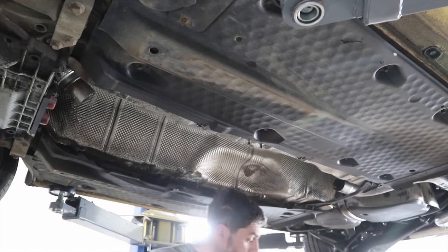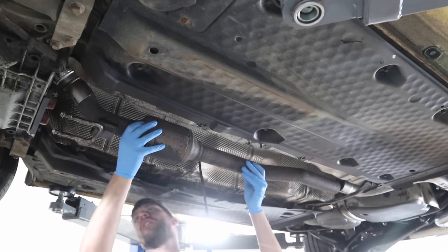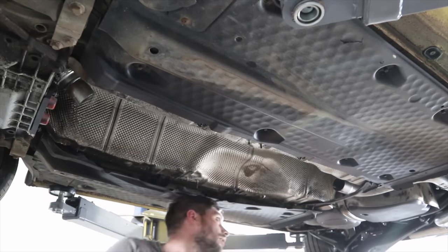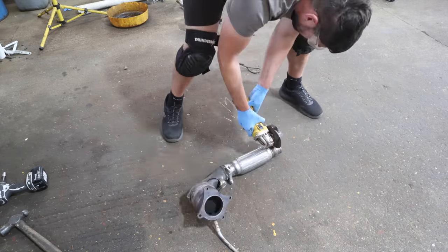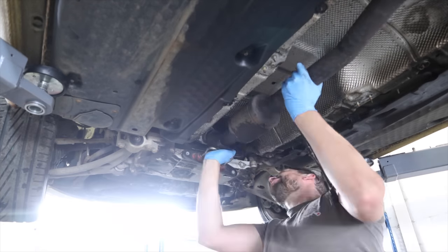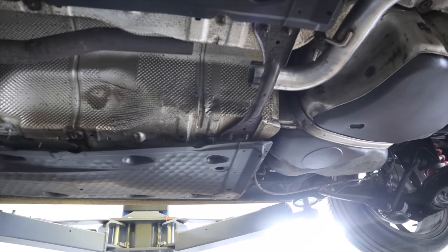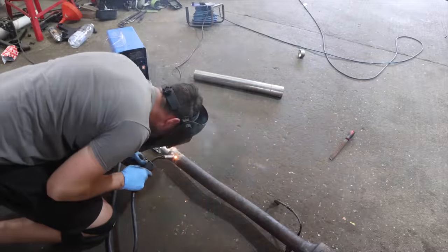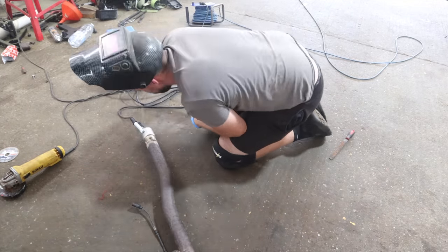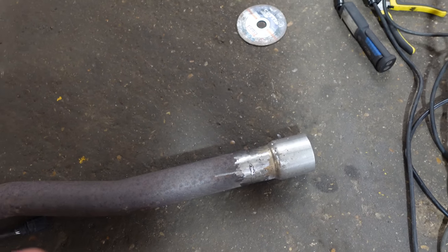My main job was trying to mate the cat-back up with the existing system, but it was too short. I had to take about an inch off the flexi pipe so I could get the rest of the system to sit in the right position, and once I'd done that it went in lovely. Then I had to weld an exhaust sleeve onto the original exhaust to fit up the Scorpion cat-back system — and that went really well. It's not perfect, I am no welder, but there are definitely no holes and it's definitely not going to fall off.